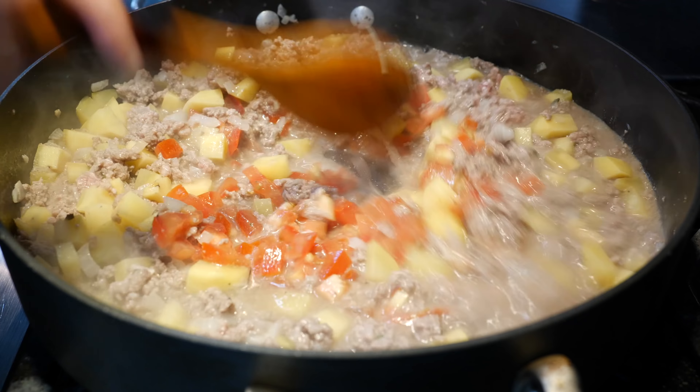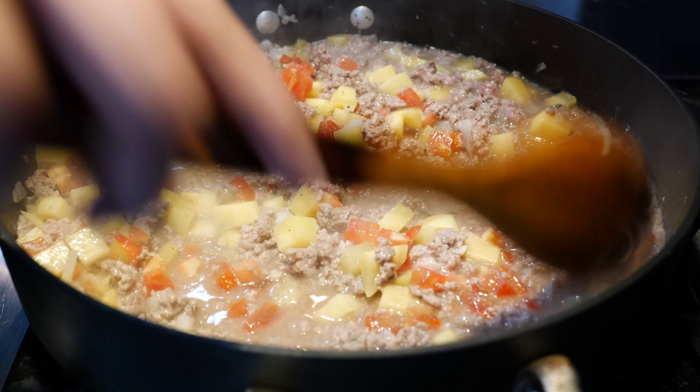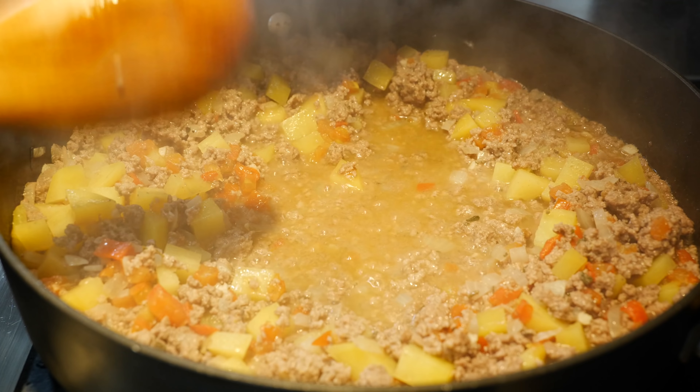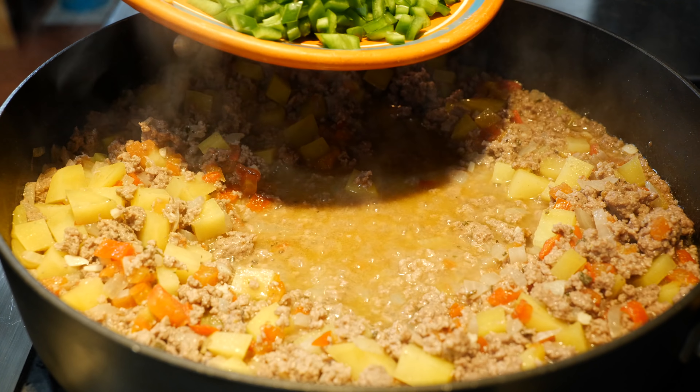You can add the tomatoes right now or you can add them when you were sautéing your onions and garlic — it's up to you, it still works the same. You just want to incorporate that nice delicious sweet tartness it gives while we're cooking our potatoes.